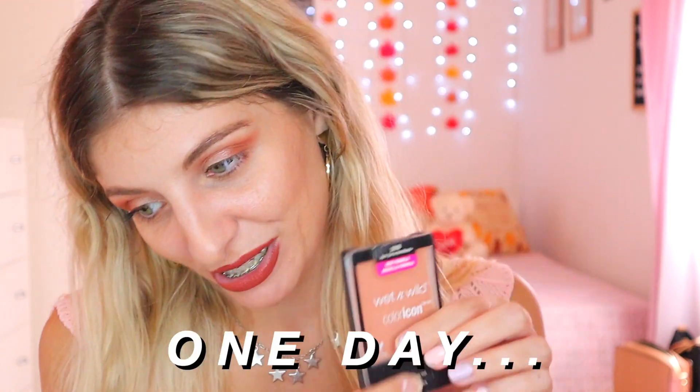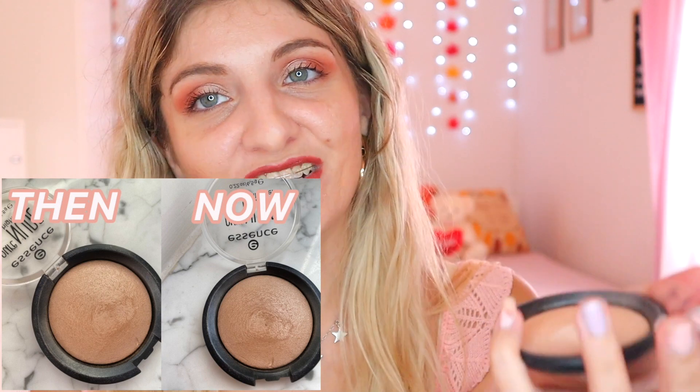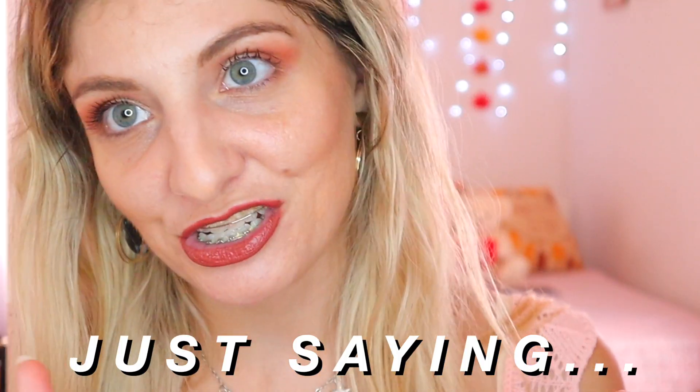Then we have the Wet and Wild Apricot in the Middle Blush — still no pan, but I've been using it. I think we're reaching the goal. And then the Essence Pure Nude Highlighter — we're not going to finish this. It has gotten flatter but these pans are really big. I never realized how big these things are and how impossible it is to finish them off. Honestly, it is impossible.